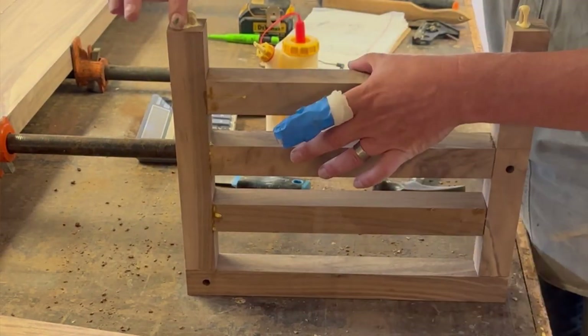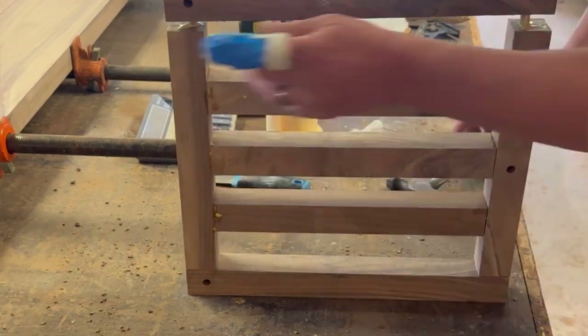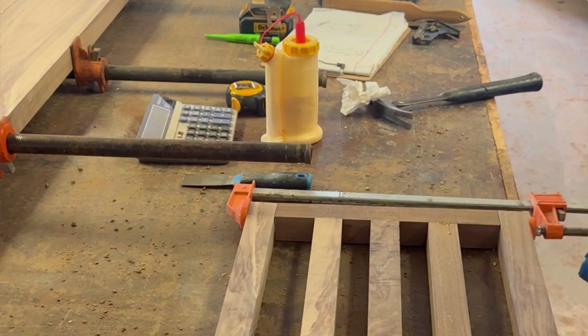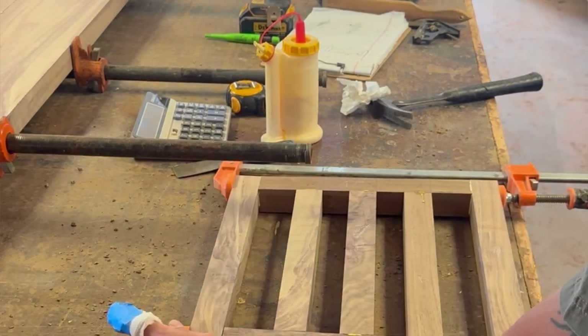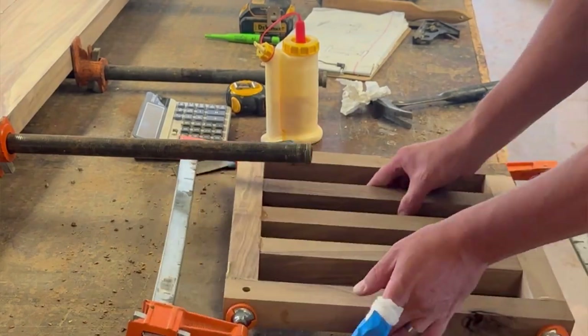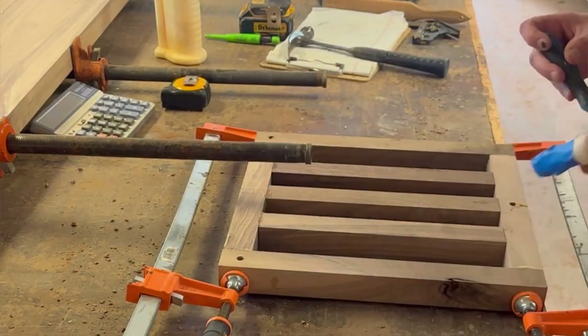Now I'm getting the legs put on each side of the assembly, and that's really going to hold it all together well. Even though this thing is just put together with dowels, it is rock solid — that's never going to come apart.